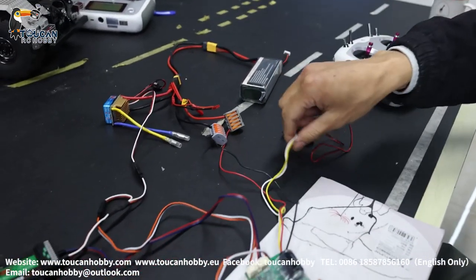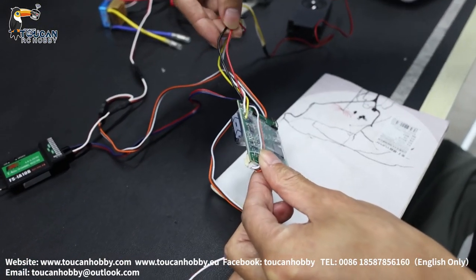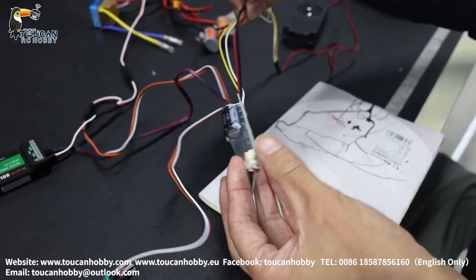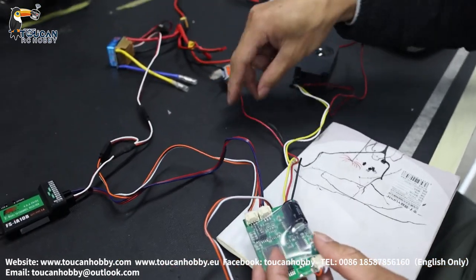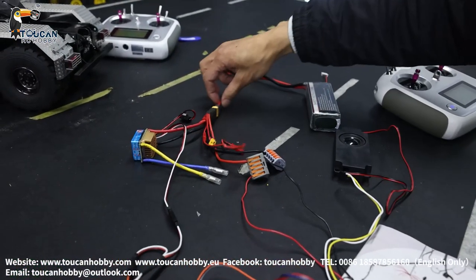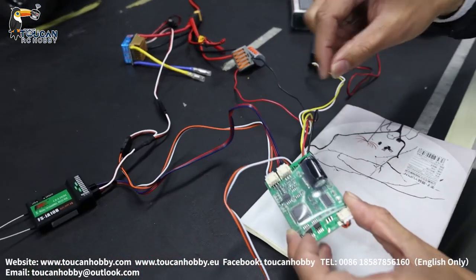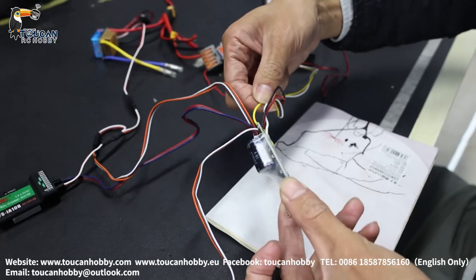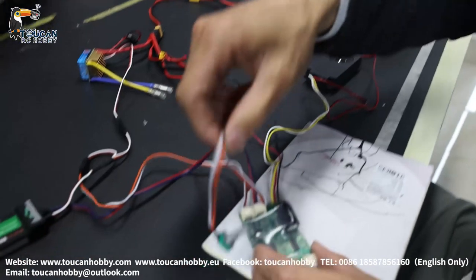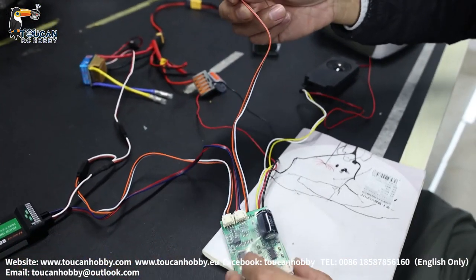I've connected this black and red wire for the power supply to the sound board. It is connected directly to a 3S battery. The yellow and white wire connects to the speaker. The middle one with the switch is the volume control connecting to here.